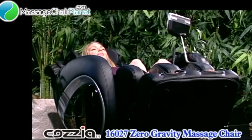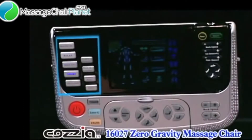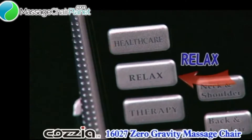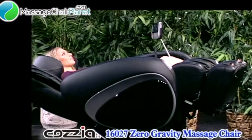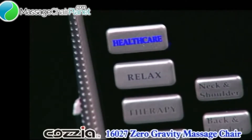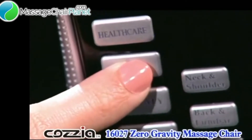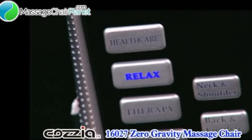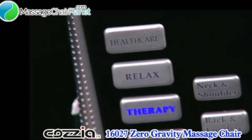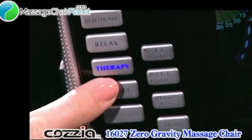Now you are reclined and ready for a massage program. Let's focus on the block of buttons in the top left. These are all easy to remember as they are all different massages pre-programmed into the chair. The top three program buttons are Health Care, Relax, and Therapy. These are the best ones to use when you are in the zero gravity position. Health Care is a medium intense massage which is a great anytime massage. Relax massage is the most relaxing and least intense, ideal for winding down at the end of the day. Therapy is the more vigorous massage, often preferred after exercise to stimulate the muscles.